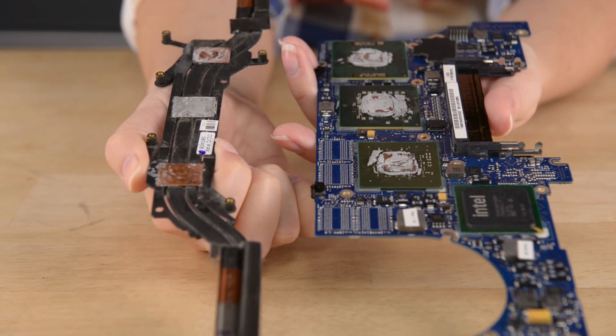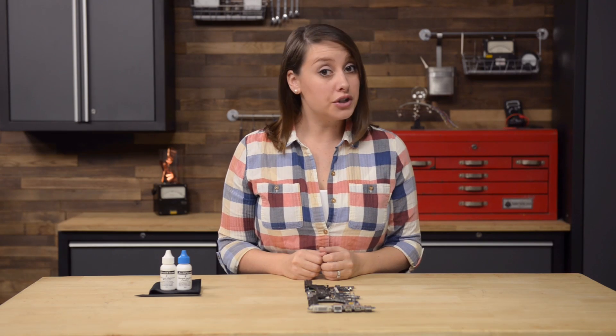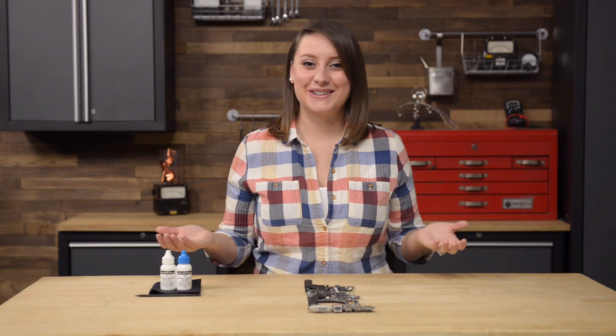Whenever you discover old thermal paste during a repair, you're going to need to reapply a new layer before reassembly. If you're unsure about working with thermal paste, you're in luck, because today I'm going to show you the basic skills involved with cleaning and applying thermal paste.